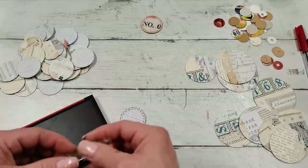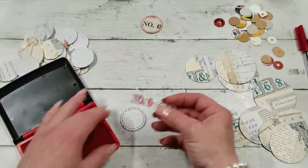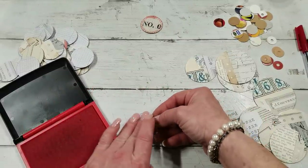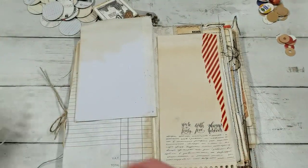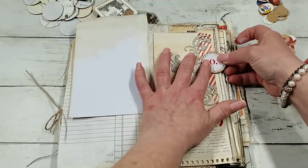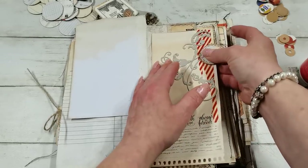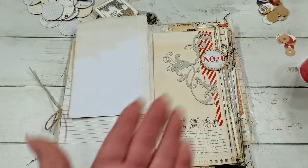Then take your stamp, the ink, and you can try a very easy way to stamp. You will use your circle to decorate some page, and glue your circle on your page — maybe like this.